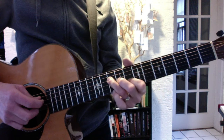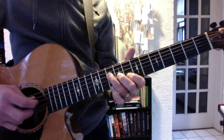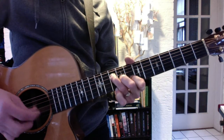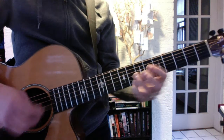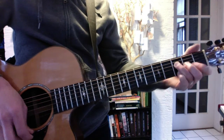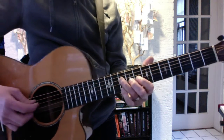And then you add slides on the high E string. The first, third, and fourth are all whole steps — only the second one is a half step, like this. So you put it together, it's like this.